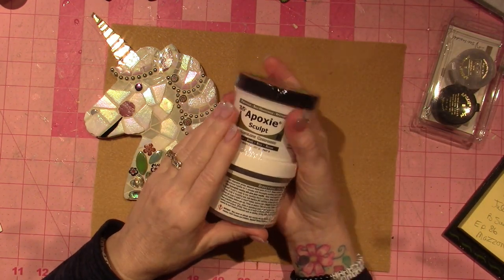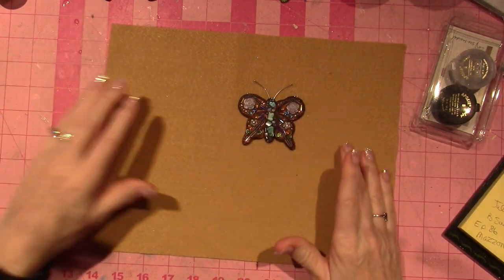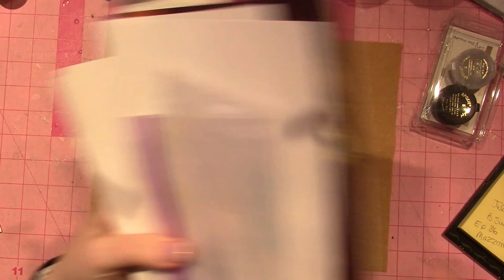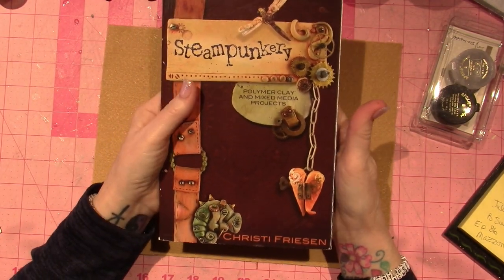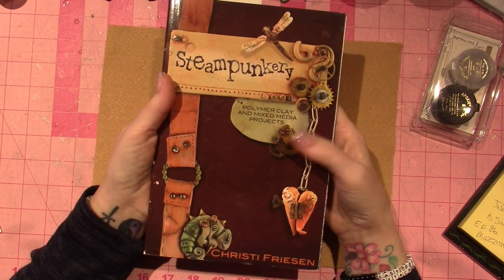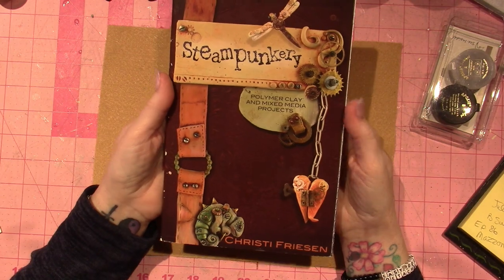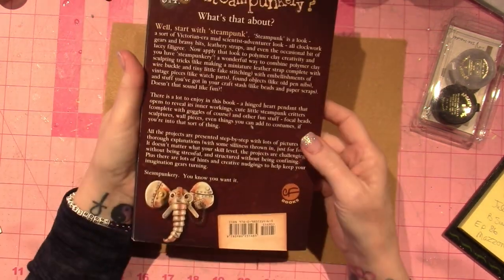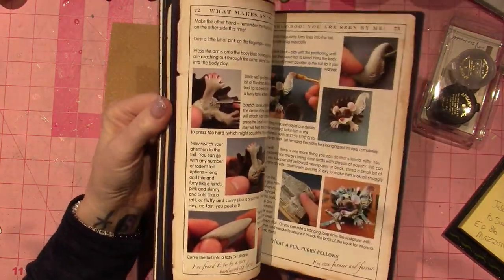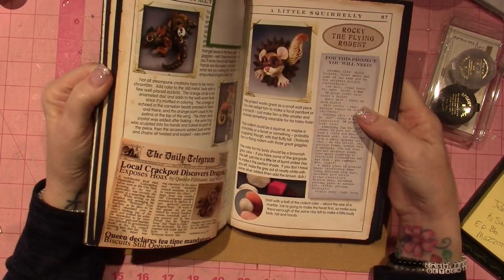I just ordered this from Amazon, but what really got me started was Christy Friesen. Those of you who've watched me for a while know that one of my very big inspirations for polymer clay was Christy Friesen. This book is called Steam Punkery and I've made a lot of the things in here — they're over there on my desk. She's a clay sculptor and she embeds things in the clay as well.